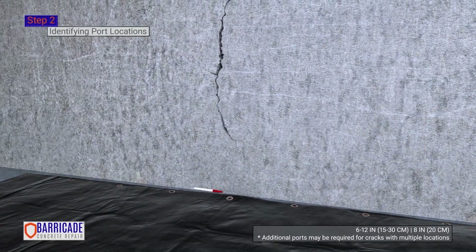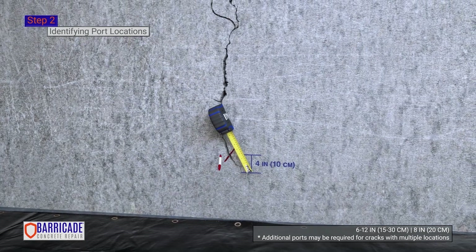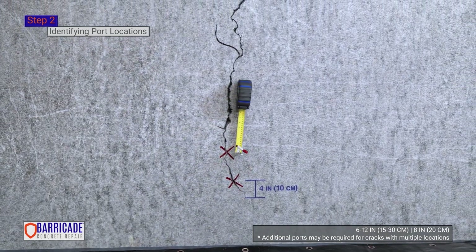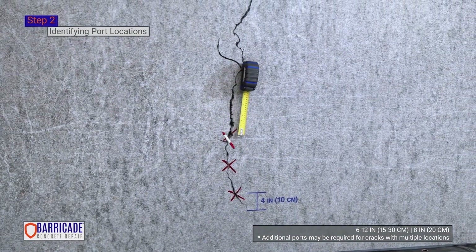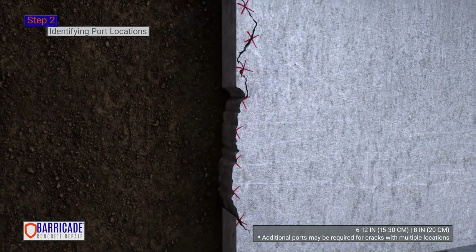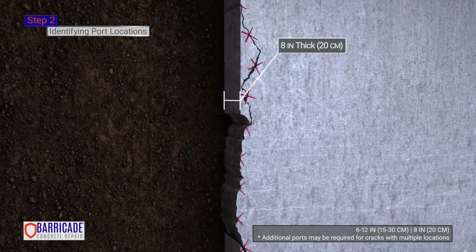Step 2. Port Locations. Mark port locations approximately every 6 to 12 inches, starting 4 inches from the bottom of the crack. The tighter the crack, the closer the port should be. For a typical 8-inch thick concrete wall, ports should be installed every 8 inches and no closer than 6 inches. Thinner slabs may allow for 12 inches.